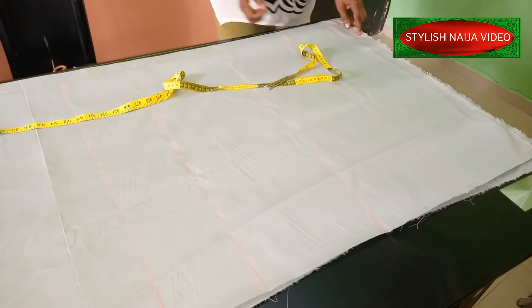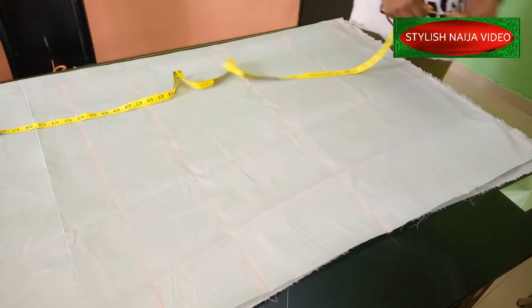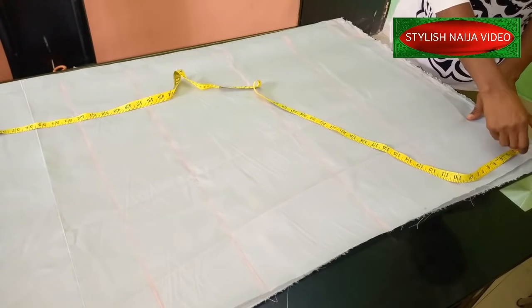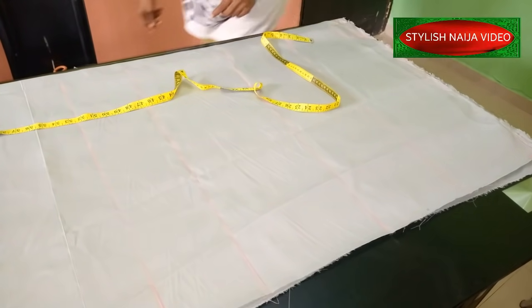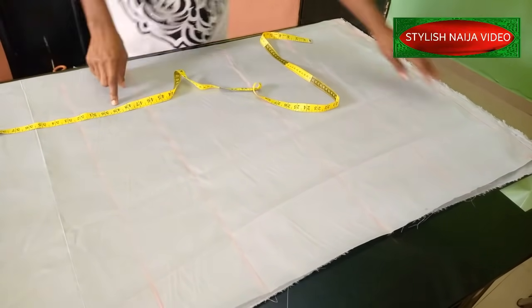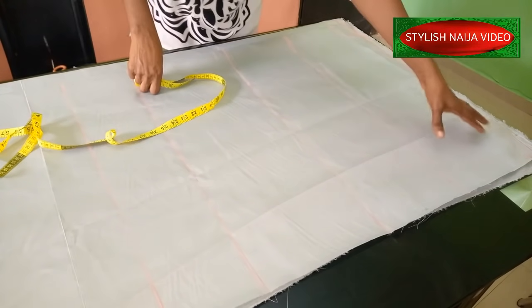The next thing I'm going to do is come to this end and measure about 1.5 to 2 inches down, then slope the shoulder. From this neckline point I'm going to slope it to that point. I've sloped it down.